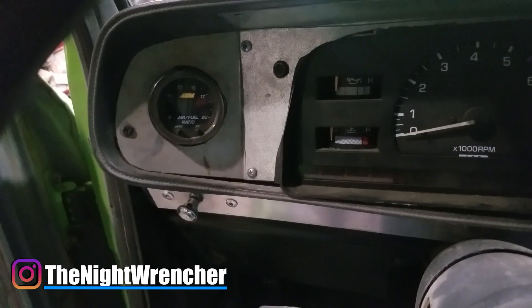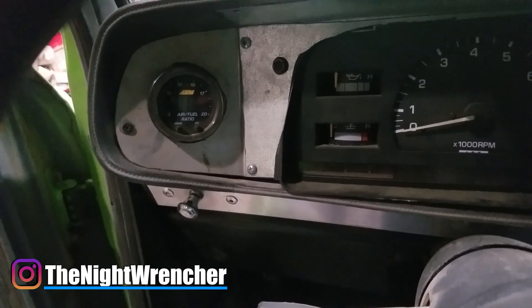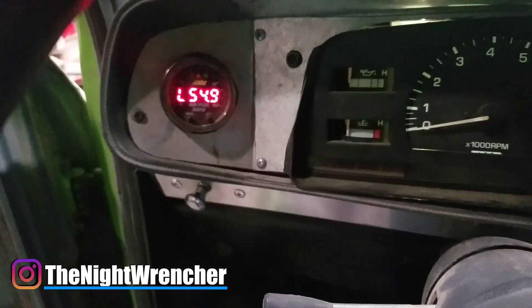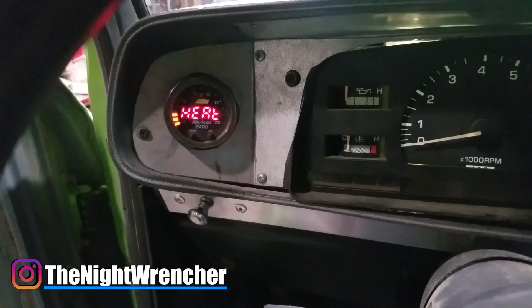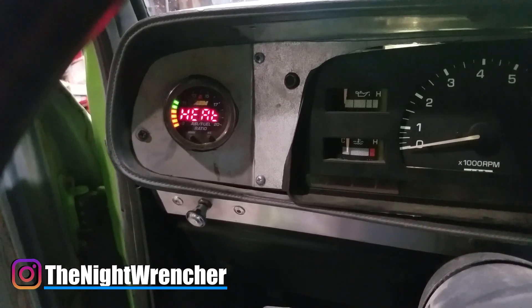This is what's called the wideband O2 gauge, or an AFR gauge. I'm going to go ahead and start it up — it's powered by my ignition switch. I just turn it to the key-on position, this thing lights up, then it has a preheat cycle and turns on. As soon as I start the truck it will start giving me real-time readings of what's going on inside my engine.